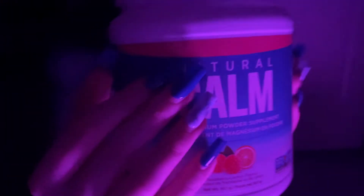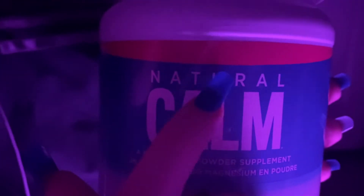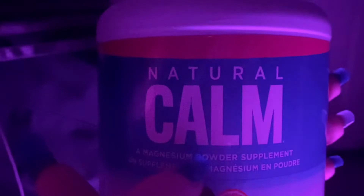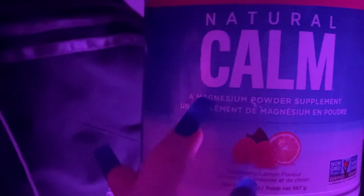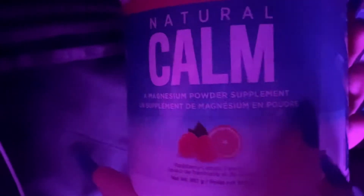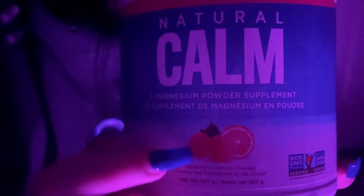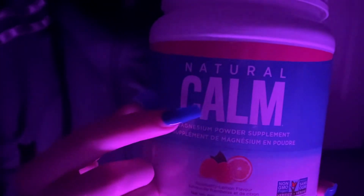I have this massive container. It's Natural Calm — a magnesium powder supplement. And there's a picture of an orange right there.